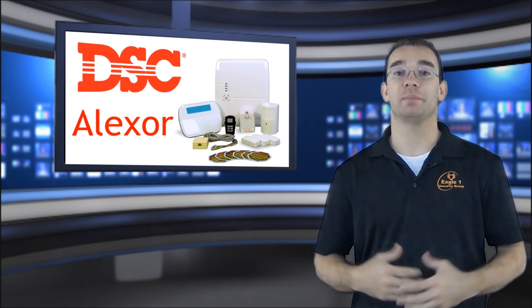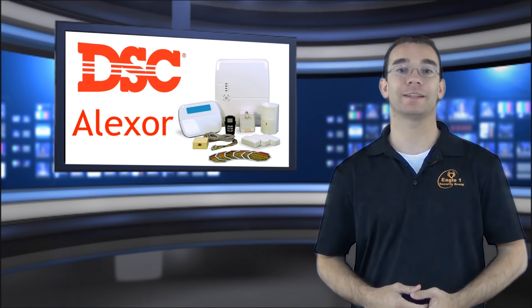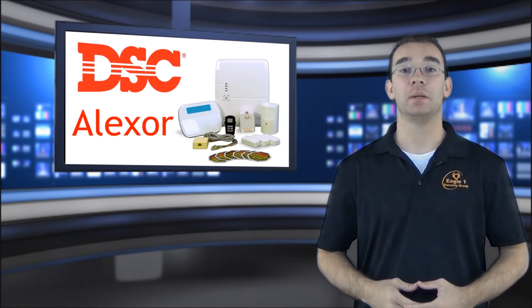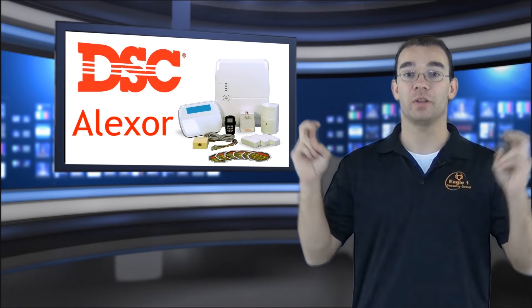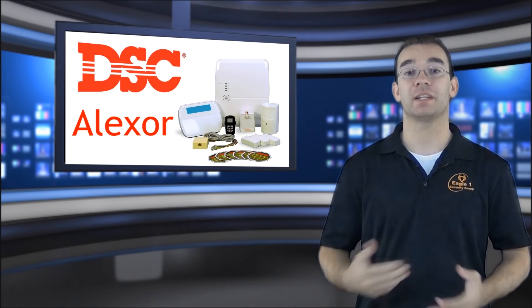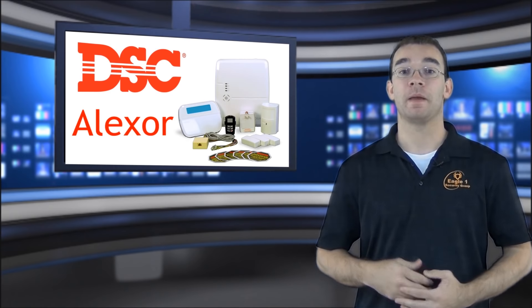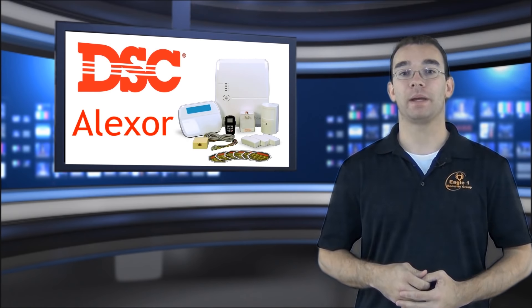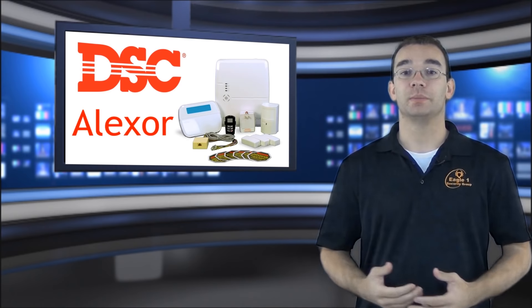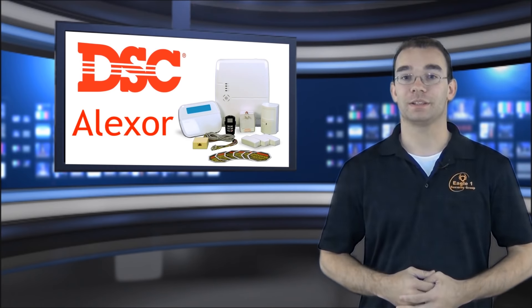The system model I am excited to tell you about today is called the Alexor. The DSC Alexor system is a distributed two-way wireless system, meaning that the control panel, which I call the main brain, can be located in a tucked away safe location separate from the keypad or any of your other wireless devices. By having the Alexor's main control panel separate from the rest of the system, you will eliminate the vulnerability often found in the all-in-one wireless systems.